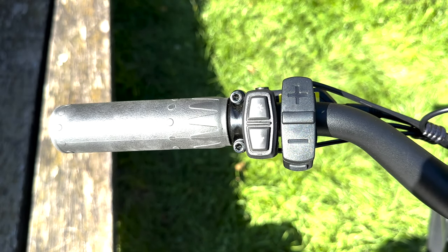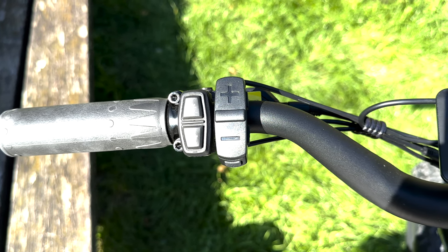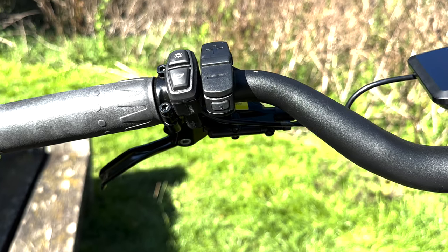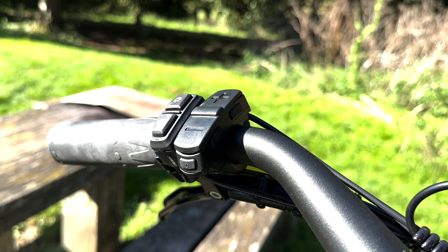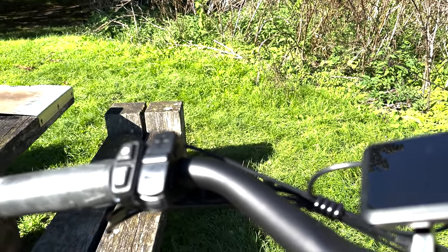First of all, moving from left to right, we've got the handlebar grips, followed by the light button and the horn button. Next to this, we've got the computer controls with a plus and minus button. Please note there's also a button on the underside, just below the minus button, and also two further buttons on the right hand side of that unit.